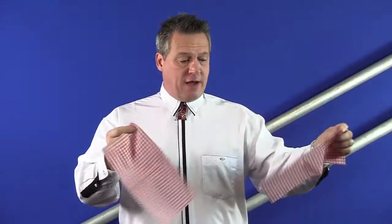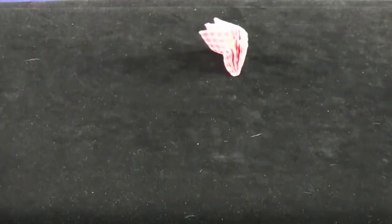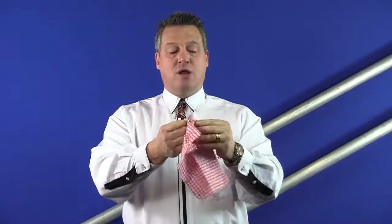We'll tear it in half like this, and then we'll do one more over there, and now we'll just mess it up into small pieces like that. When you fold it up something really cool can happen. And now when I unfold it like this, you see that we have a brand new restored napkin over here like that.